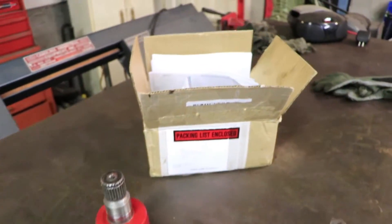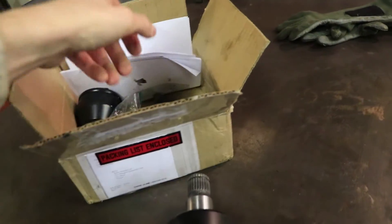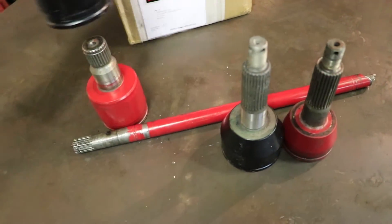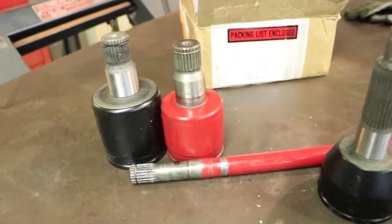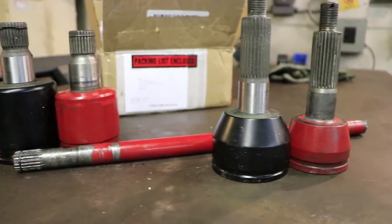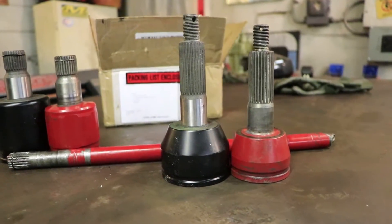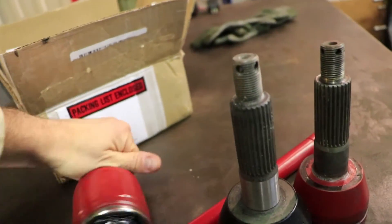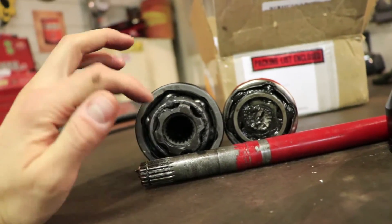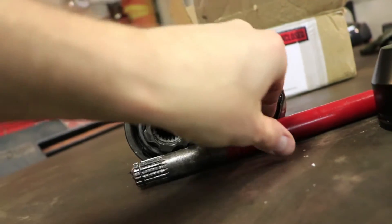What I was able to do was source some heavy-duty CV joints. I managed to find these joints here — you can see they're quite a bit bigger compared to the old joints, and what that will allow me to do is run a much larger diameter axle shaft because the inside of the joint here is quite a bit larger.